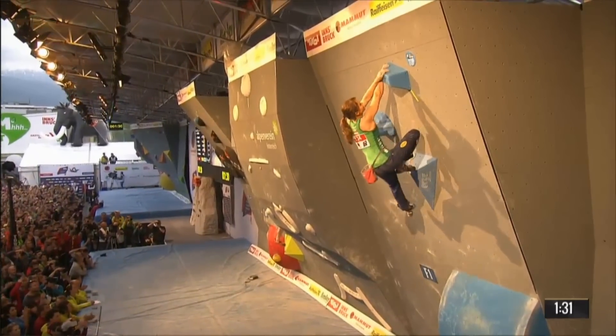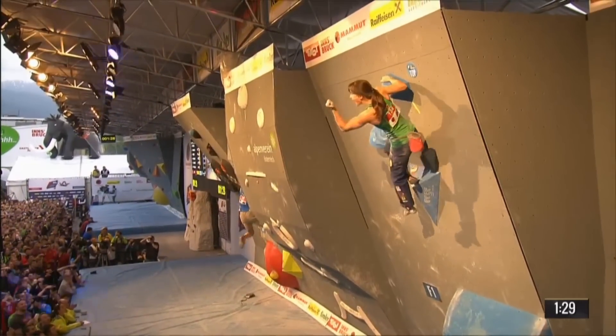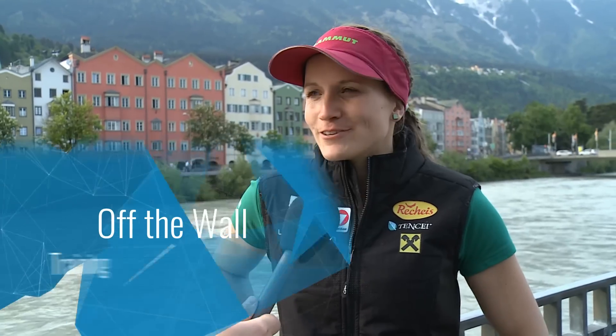I think I have a couple of weaknesses but not one specific one. I tended to not climb as well on slabs, but I've tried to evolve and I think it's going pretty well — so slabs would be one weakness I guess. I actually don't do any weight sessions; I just don't enjoy it at all, and that's why I don't do it.